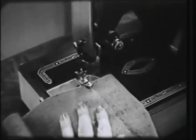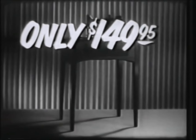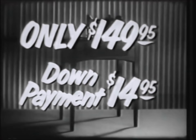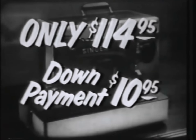And this machine lets you finish off your sewing with a neat backtack stitch. The Singer economy model in this beautiful walnut cabinet is only $149.95, with a down payment of only $14.95. And the same machine in handy portable style is only $114.95, with a down payment of just $10.95.